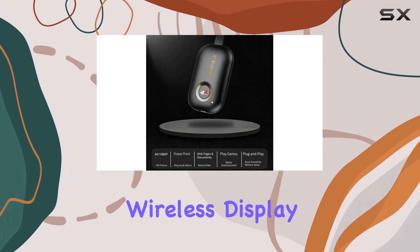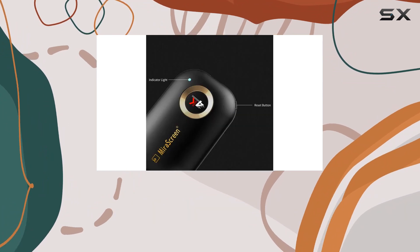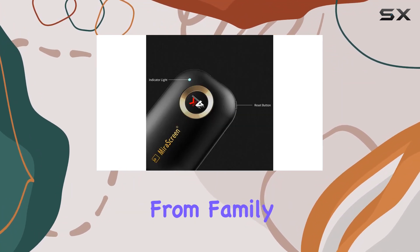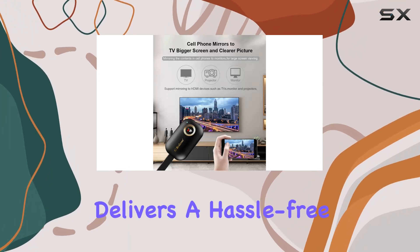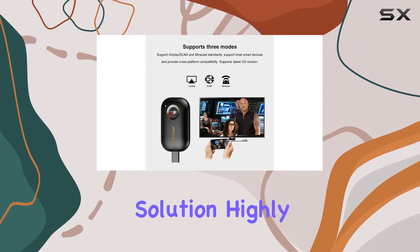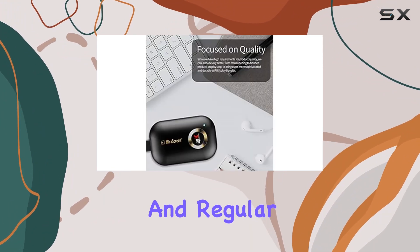In summary, the SmartC HDMI Wireless Display Receiver is a versatile and reliable choice for anyone looking to enhance their screen mirroring experience. From family gatherings to business presentations, this dongle delivers a hassle-free wireless casting solution. Highly recommended for its performance, compatibility, and regular updates.